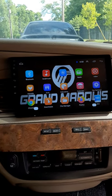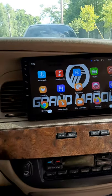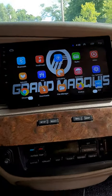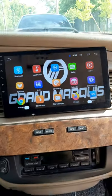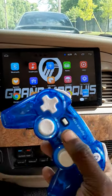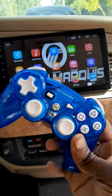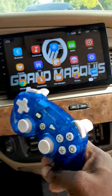What's up people, this is your boy Jay here coming with an update for the Grand Marquee. I'm going to show you how to play video games on your Android head unit using a controller.